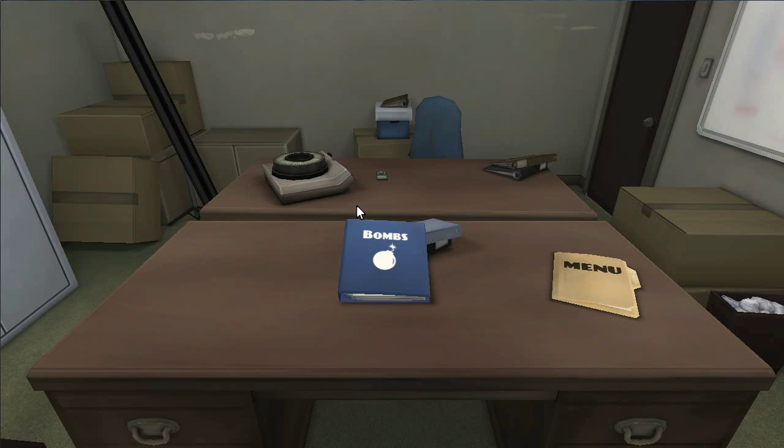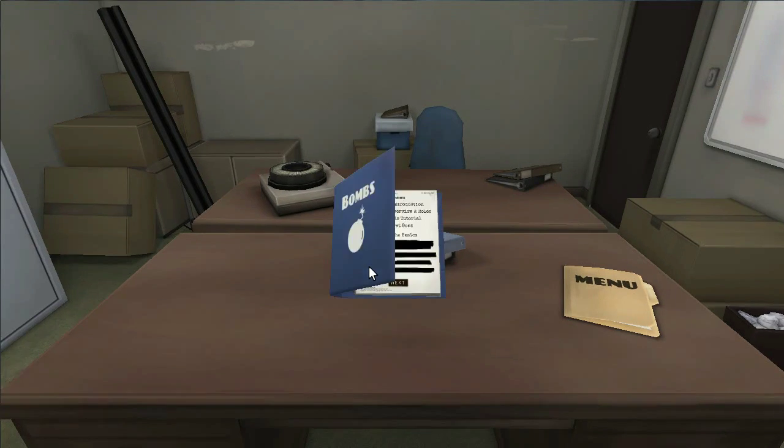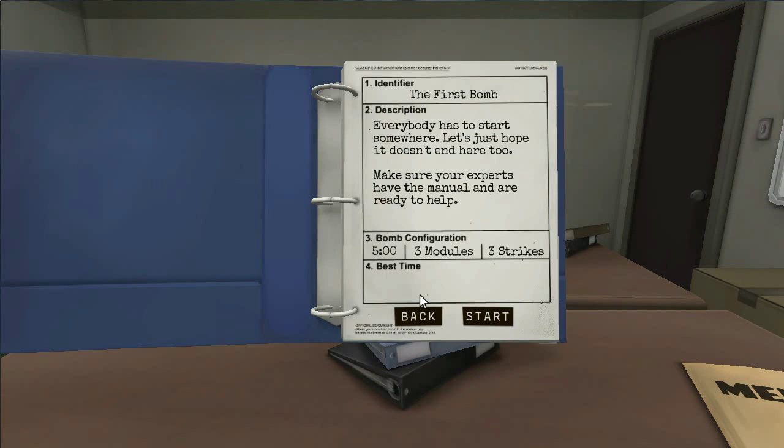I'm not gonna let you die, okay? Don't let me die. I'm not gonna let you die. I want to leave! Oh, who doesn't? I'm ready when you are. Alright. Bombs, the first bomb. Everybody has to start somewhere. Let's just hope it doesn't end here too.